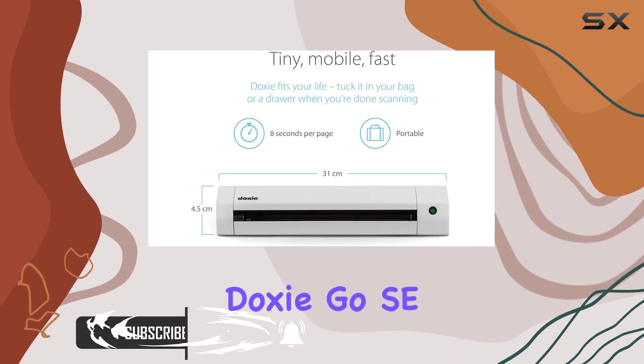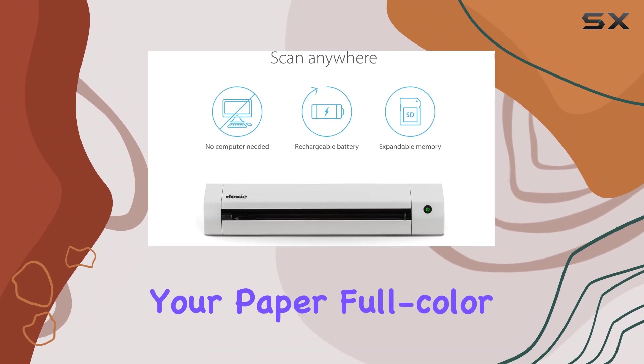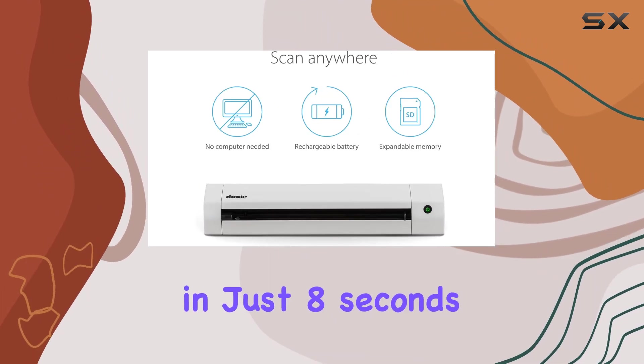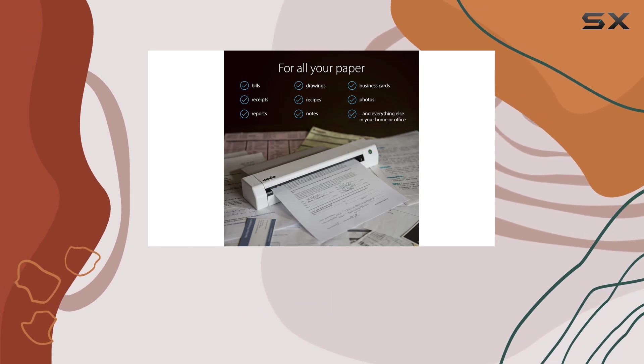With DoxyGo SE, you can scan documents effortlessly at your desk or on the go by simply inserting your paper. Full-color pages are scanned in just 8 seconds at a resolution of up to 600 dpi, ensuring your documents are crisp and clear.